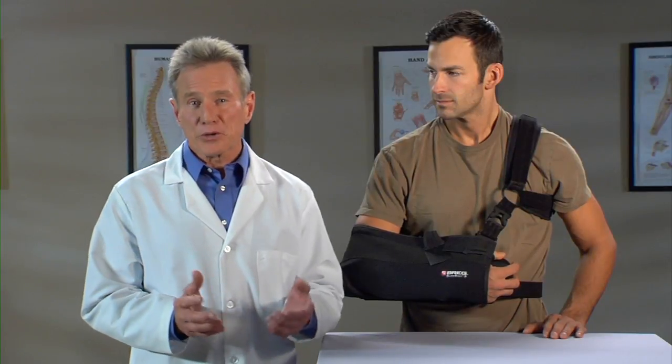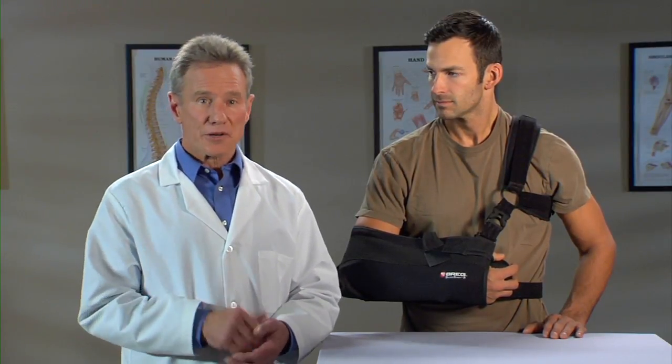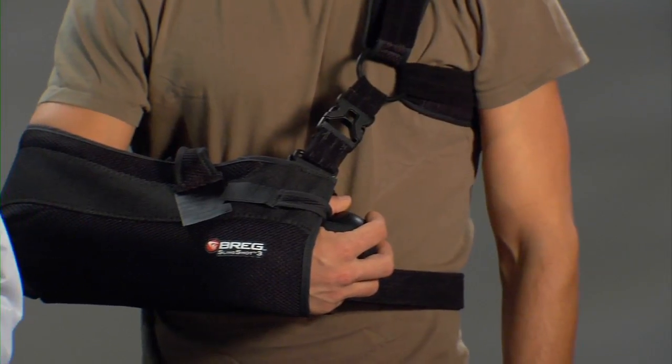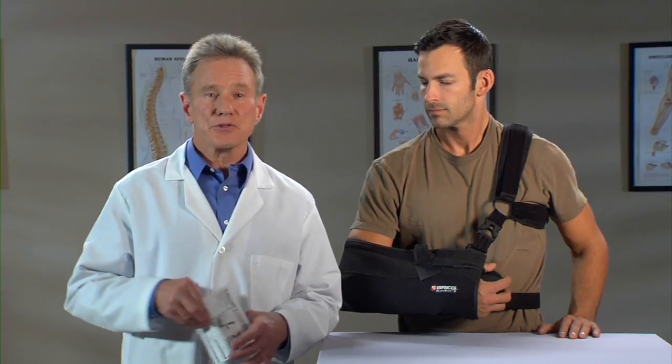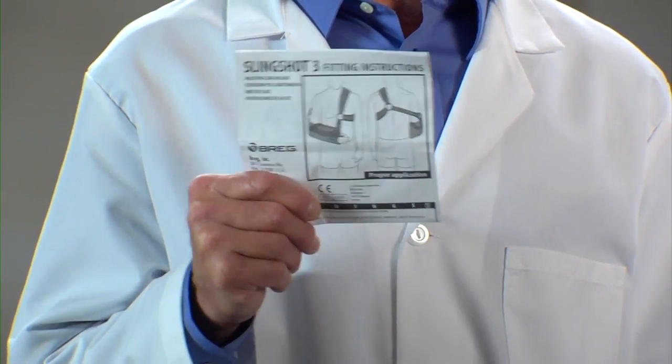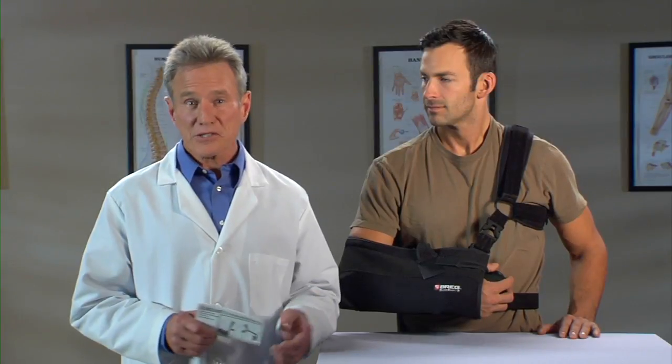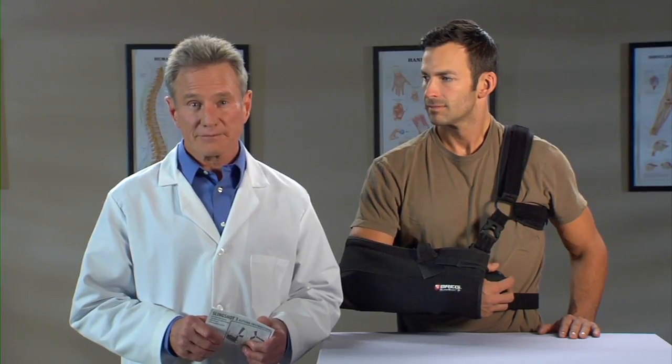If you need a reminder of how to put on the brace, just scan the QR code on the label of your brace with your QR-code-enabled smartphone to view this video again. Or you can view this video online at Breg's website. You can also refer to the instructions for use, or IFU pamphlet, that came with your brace, or view the pamphlet on the Breg website. Rather talk to a person? Call Breg Customer Care at 1-800-897-BREG. That's B-R-E-G or 2734.